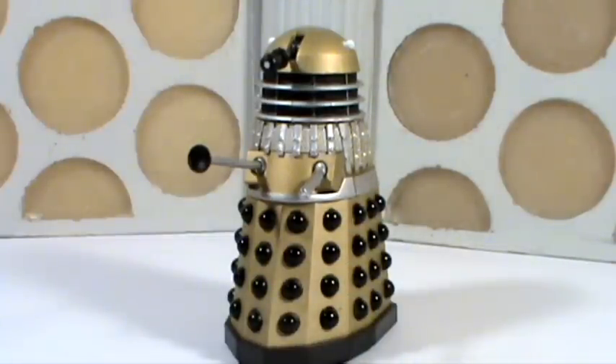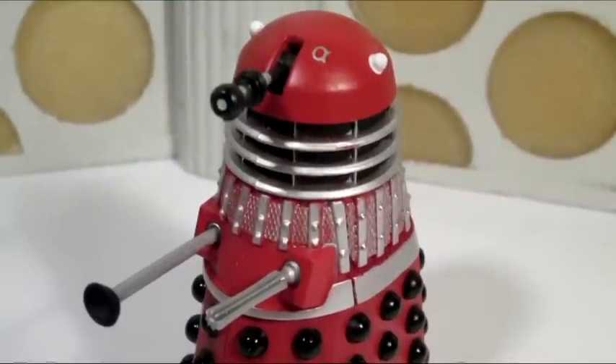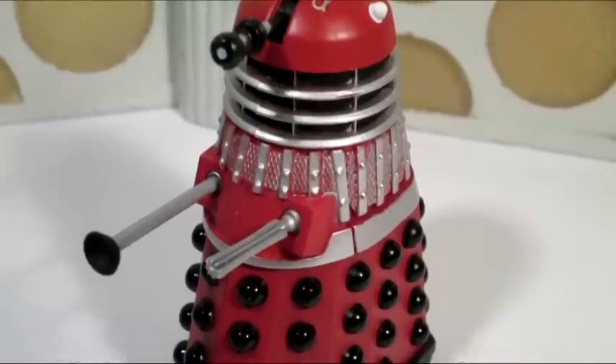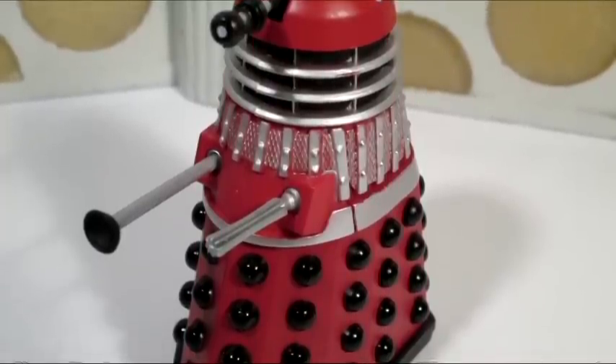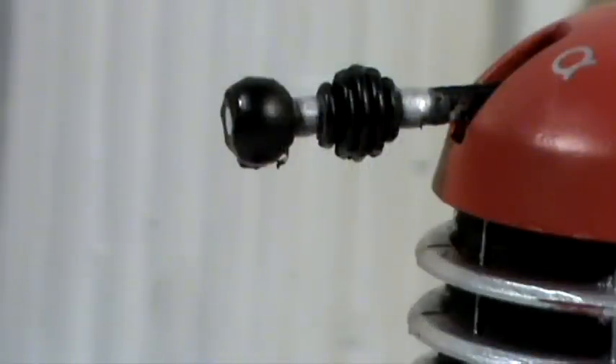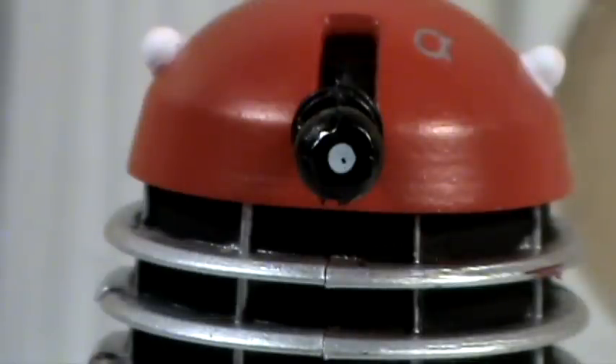Let's take a look at the detail, starting with Dalek Alpha. He comes in a really nice red colour. If we start with the eyestalk, that is just black and silver — the bubble of the eye is black, as are the discs, but you do have that small bit of silver going through the middle. Looking at the iris, you can see that it's just painted on, so there's no dip in the sculpt like you get with the five inch figures. There's also a tiny little black dot that is not a pupil — it's where the paint rubbed off or didn't cover correctly, so I'll probably go back and fill that in.